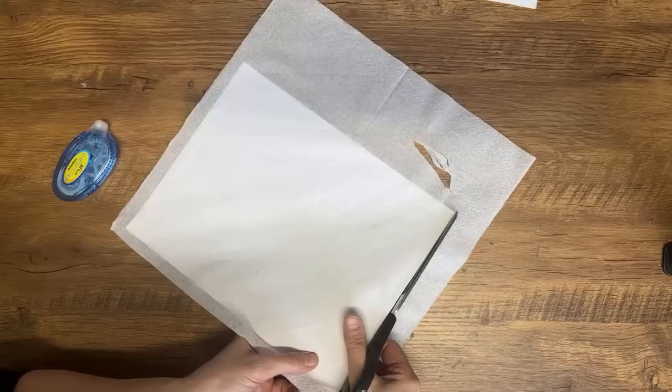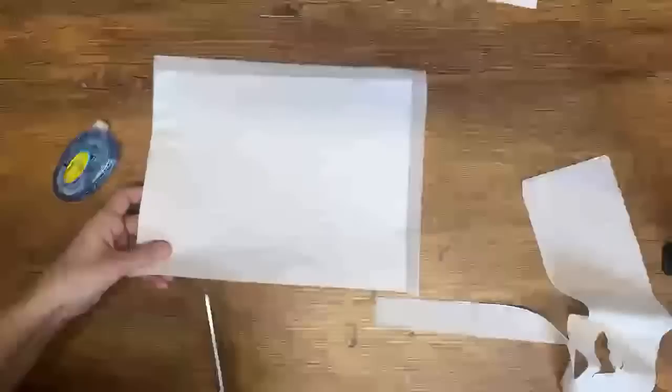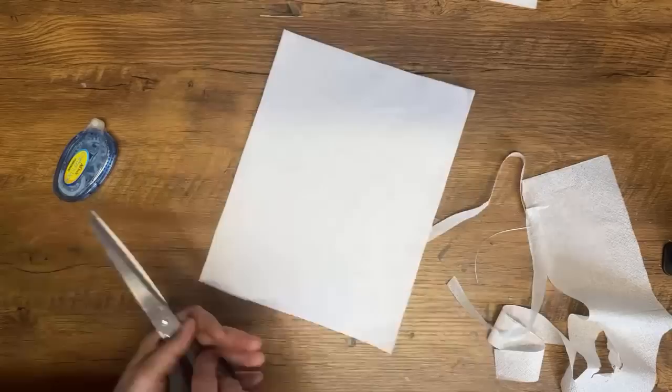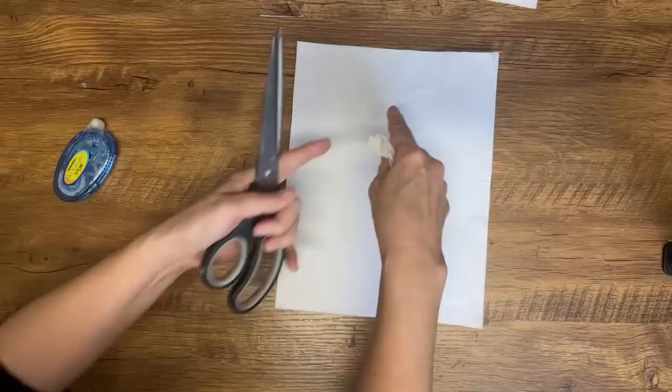These napkins were only two-ply. A lot of napkins are three-ply, so make sure when you're taking your napkins apart that you only have one ply. Now if you have trouble with your fingers rubbing off the paper, you can use this method — print on it without reversing the text and then just straight decoupage it onto your project. That's an alternative method.